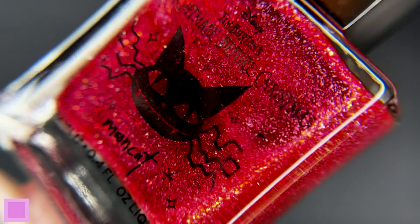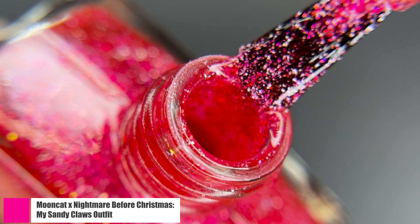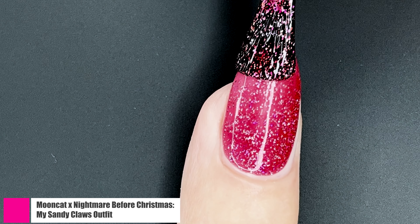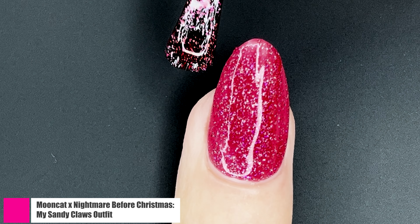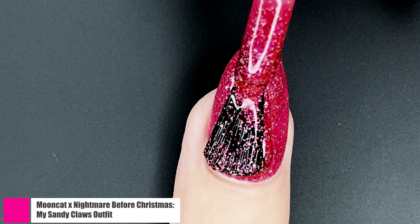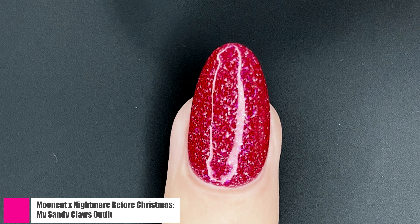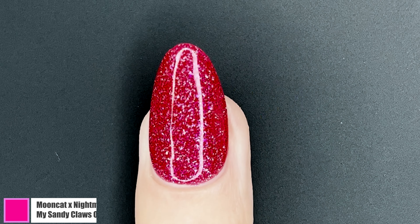This wouldn't be a Nightmare Before Christmas collection without My Sandy Claws outfit — of course it's such a staple of the movie. You gotta have a polish, and of course that polish needs to be red. This has a red suspension base with ultra-fine holographic glitter flakies and a color-shifting red to pink ultra-fine iridescent flaky on top of that. So you get a really cool glittery effect while being very smooth, and this was a two-coater.